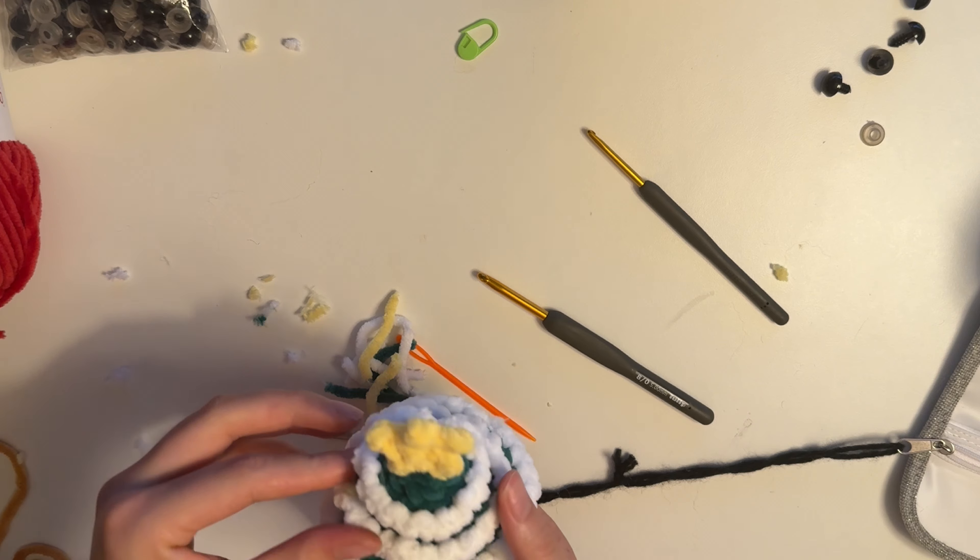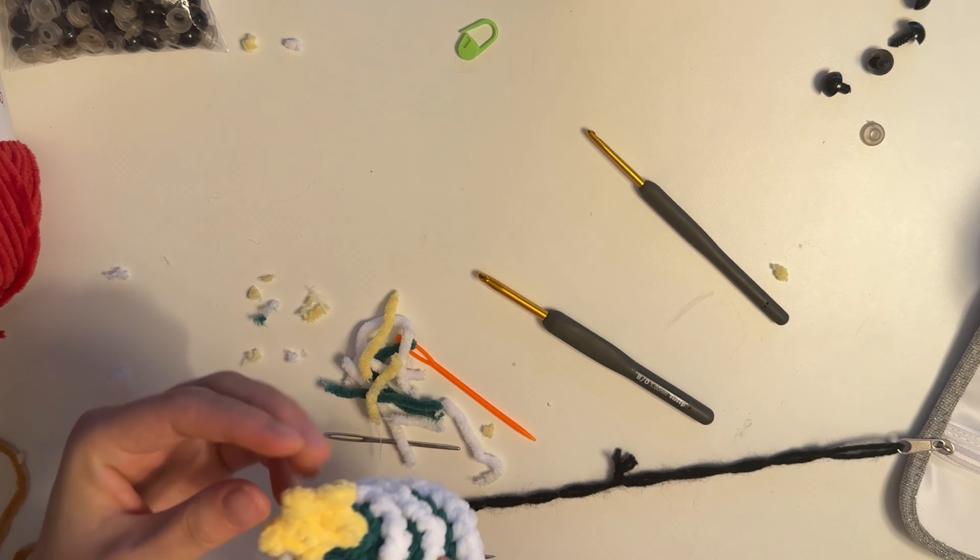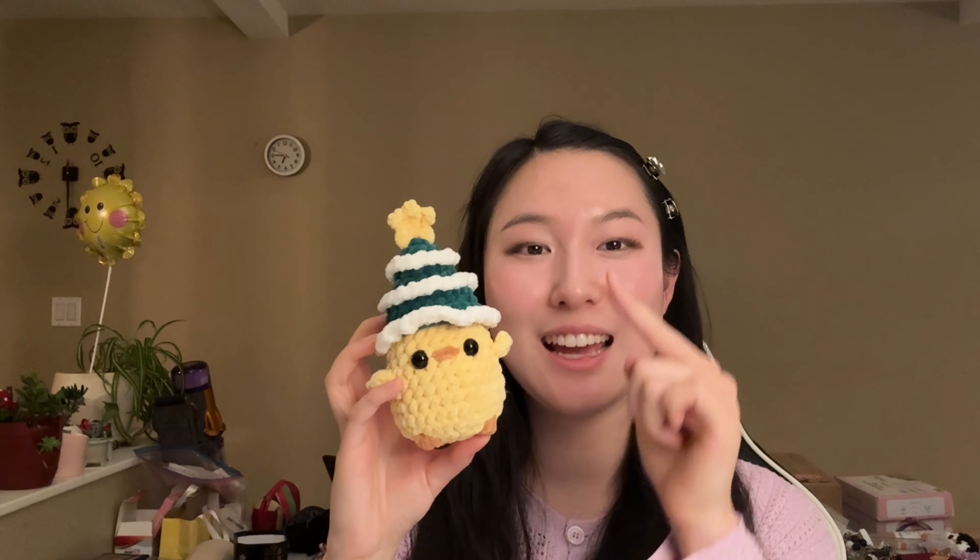That was the tutorial for the chick and the Christmas tree hat. If you want to learn how to make the penguin with the Santa hat, you can check out part two of this tutorial — I'll have it linked below or above. Thank you so much for watching. Make sure to like, comment, and subscribe, because my channel is still super small and I'd love it to grow. Thank you so much and see you next time!